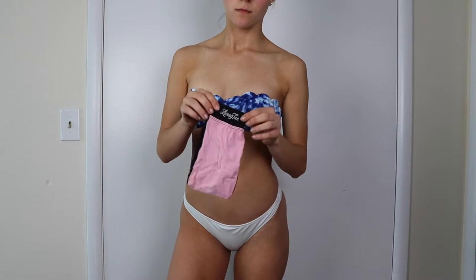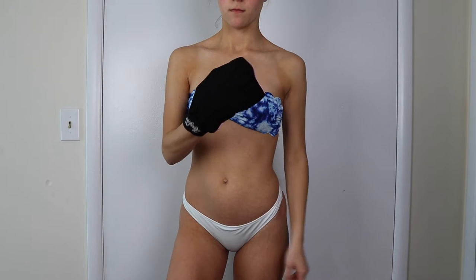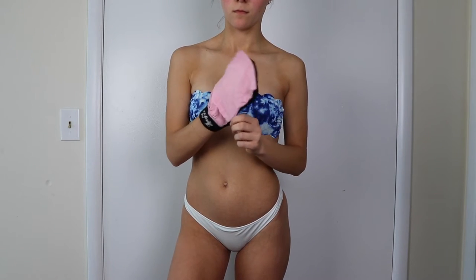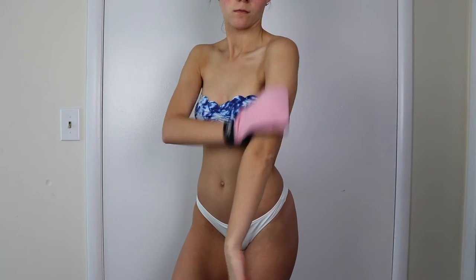The first thing that I use is the exfoliating mitt from Loving Tan. You can use any exfoliator that you like, but this is the one that I prefer because there's two sides — the black side is more abrasive and the pink side is less abrasive. It just depends on how much tan you want to remove or the dead skin.